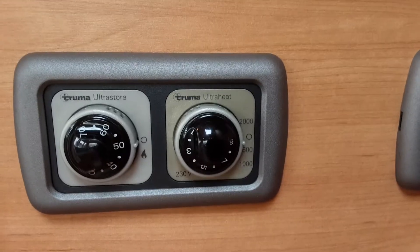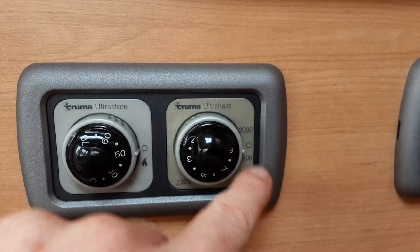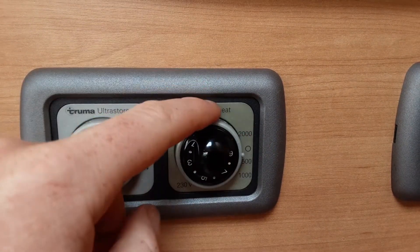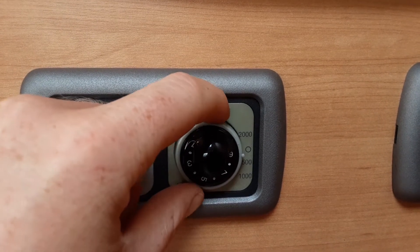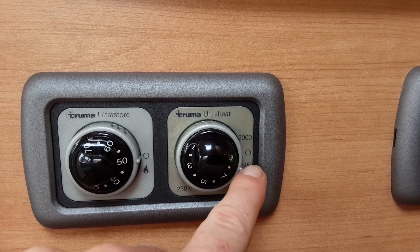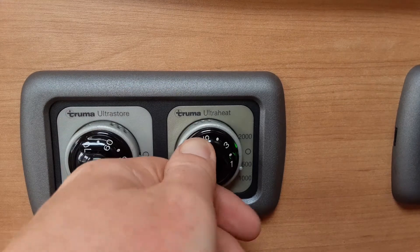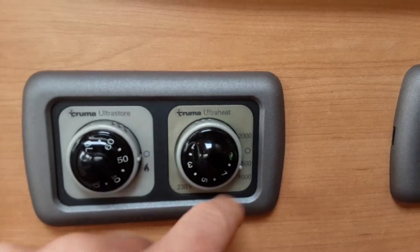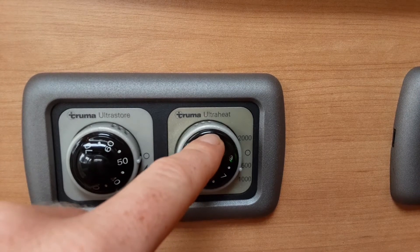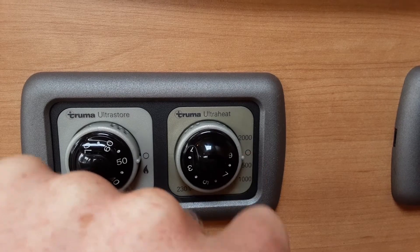If you want to warm the caravan heat-wise inside, you've got your electric heating just here. Depending on your caravan site you'll have either 500, 1,000 or 2,000 watts of power coming in. Select the relevant power source — here on site it's 500 watts — and then control the temperature on the dial in the centre between 1 and 9, which relates to the number of elements that warm up. To turn the electric heating off, spin the dial back to the off position on the right-hand side.